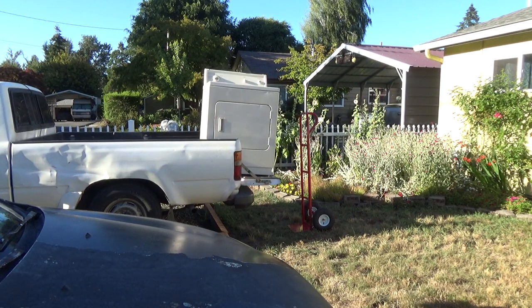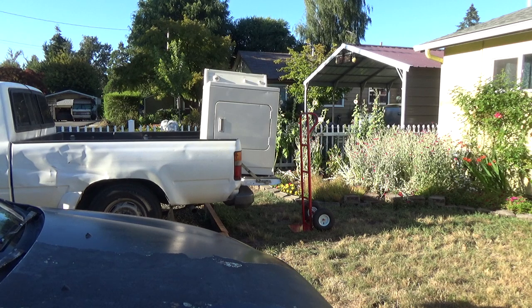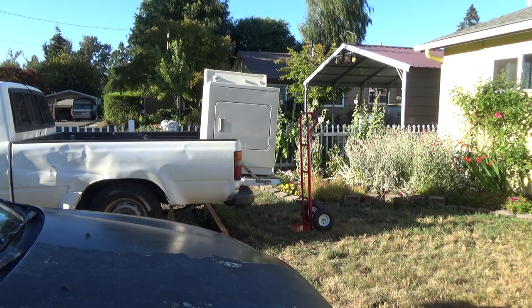I just want to make a video showing you how you can unload your dryer out of the pickup by yourself. My pickup sits nice and low. The key is it's kind of like the reverse of how you'd put it on there — it just looks intimidating but it's actually not too bad. Anyways, here we go.